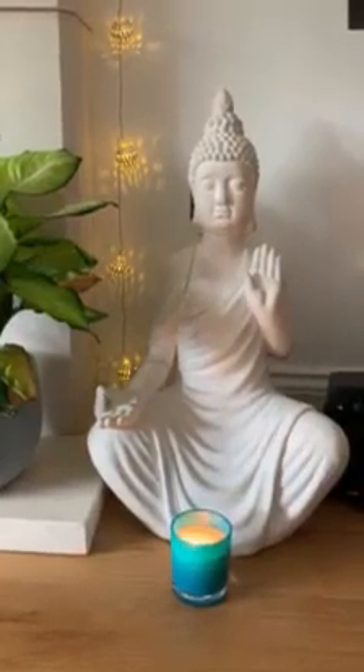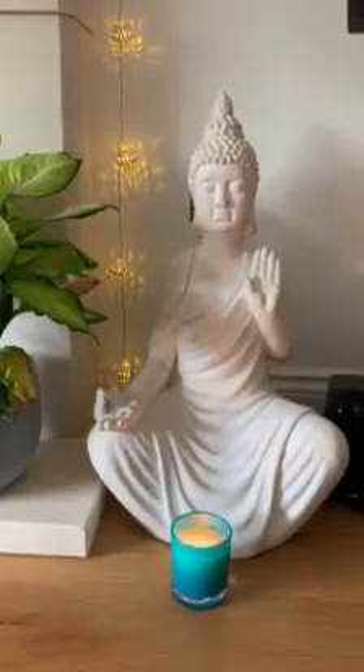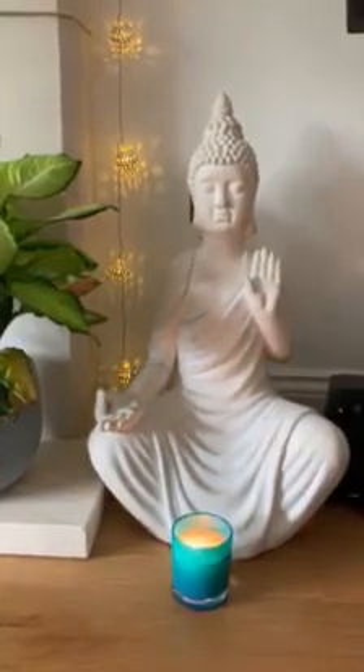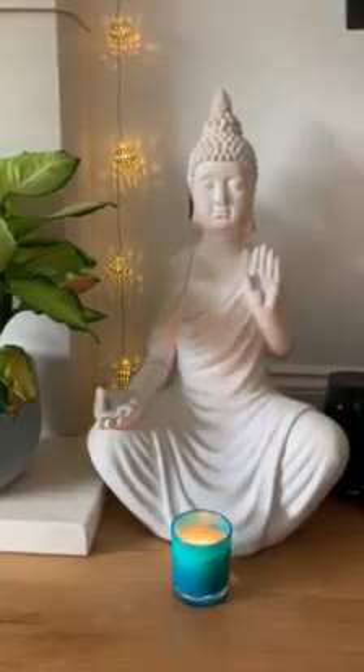Awareness coming all the way down to your fingers, your shoulders, palms and backs of your hands, your wrists, your forearms, elbows and upper arms, as you relax.